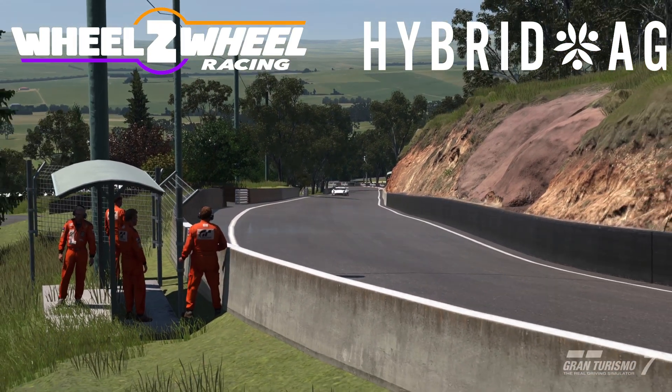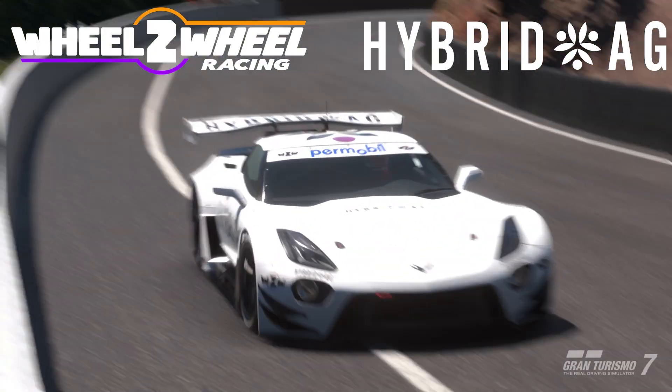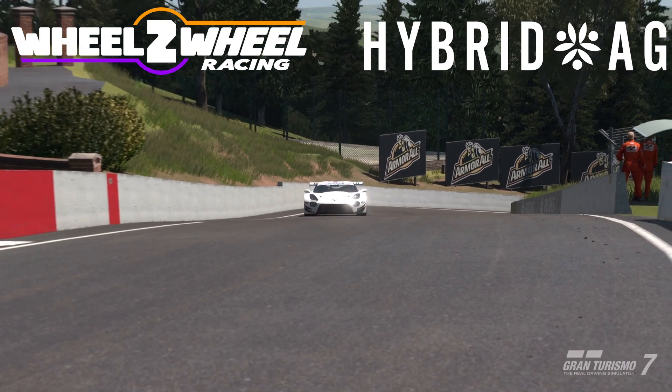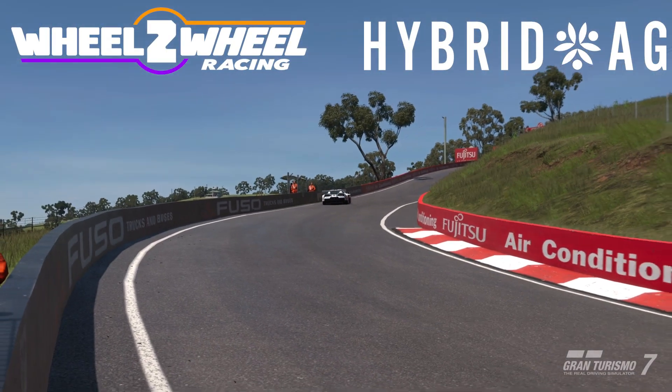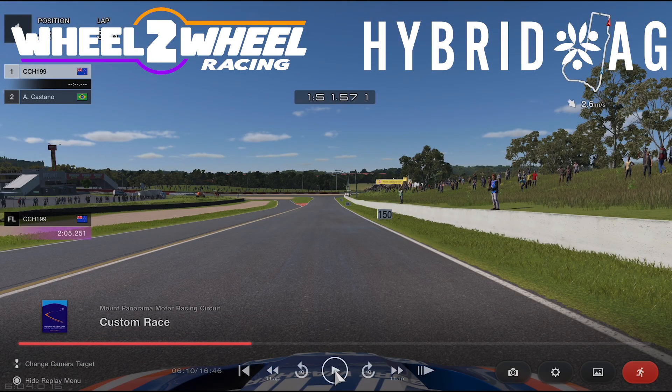This is all going to be proudly brought to you by Hybrid Ag again, and Corbin is going to do the honours and take us for a lap around the mecca of motorsport in Australia, Mount Panorama Bathurst. Take it away, Corbin. Thanks Viper, and welcome to my wheel-to-wheel hot lap.